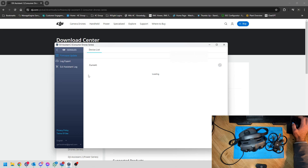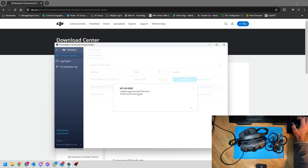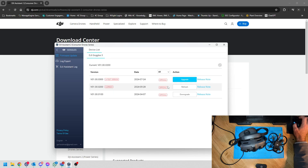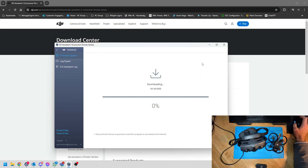Once you click on your Goggles 3, it will automatically check for new firmware. As you can see, there's a new update available. If you click on the release notes, it tells you that it added support for the DJI O3 unit and fixed some known issues. To proceed, simply click on 'Upgrade Firmware' — make sure you have a solid internet connection — and then click Update.